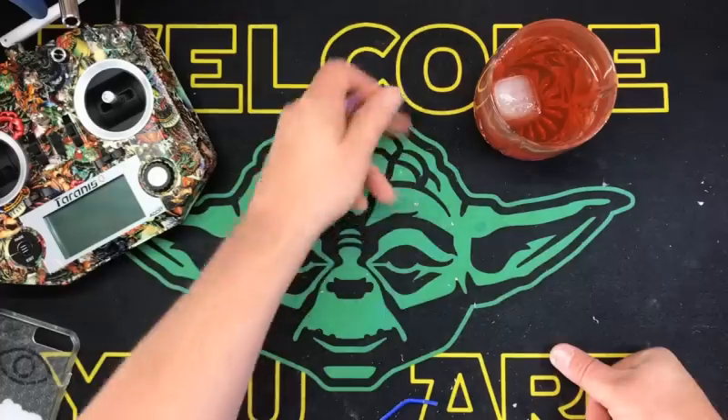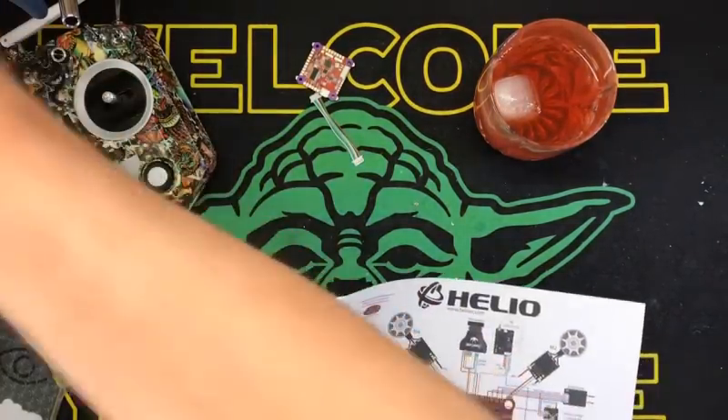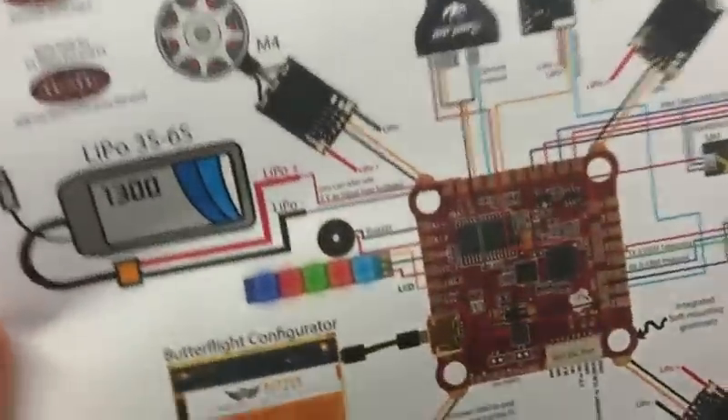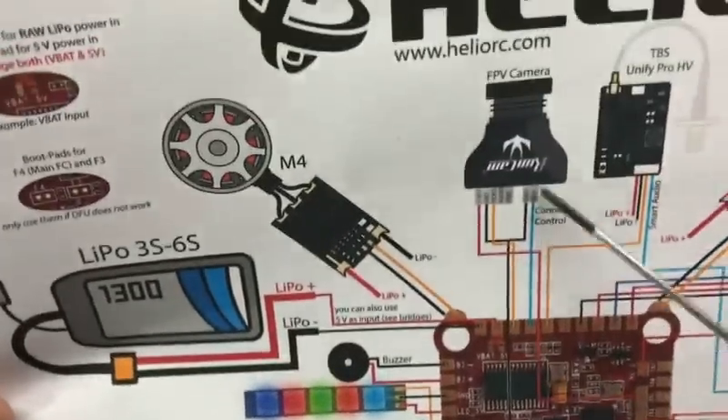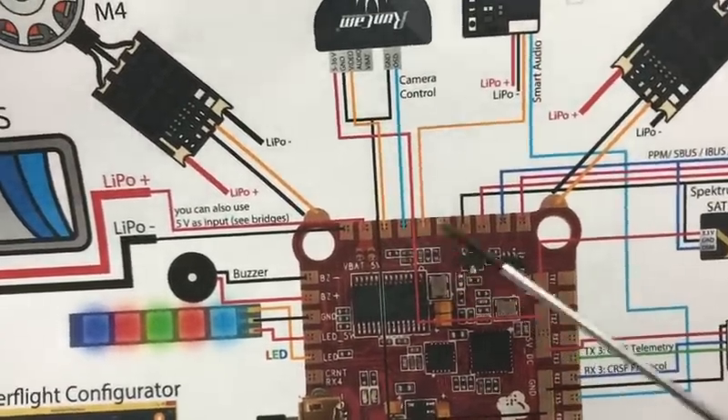Very cool. So let's go over this real quick. Here's your camera control — I don't know if you guys can see any of this stuff, but here are your pads right here.